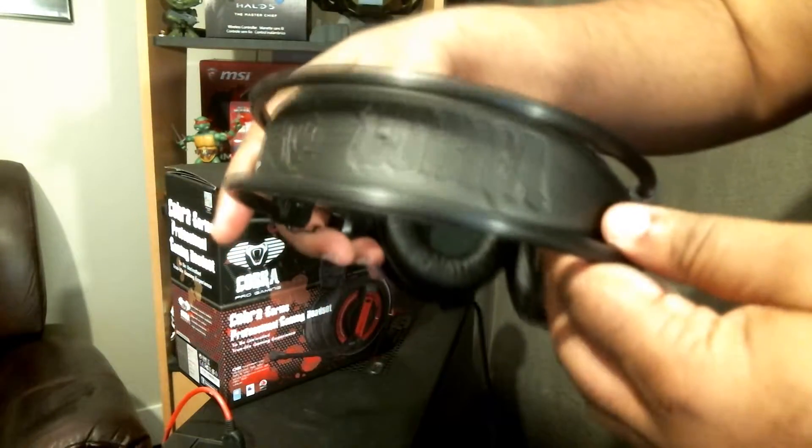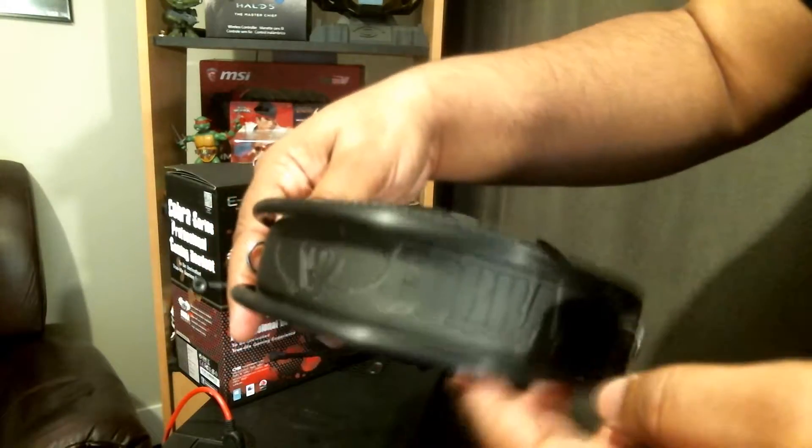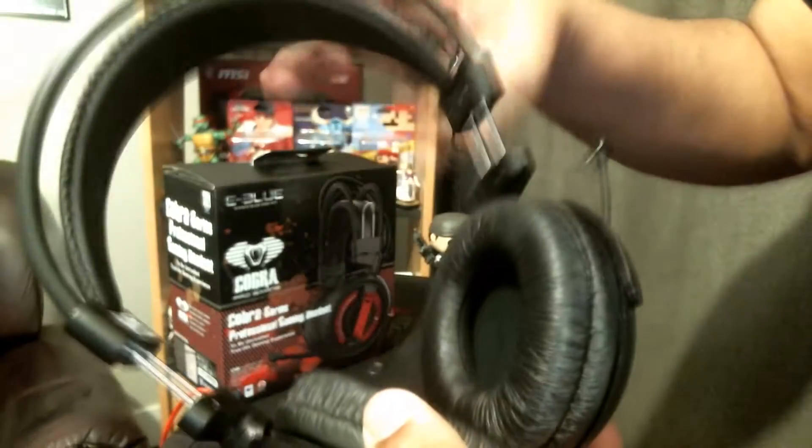On the top you'll see the Cobra branding — that is a foam headband with plastic pipes surrounding it. The design is plastic as well; it's a lot of plastic here, even though that red does look metallic, it is plastic as well. But it does not feel cheap — it still feels like it's quality made.